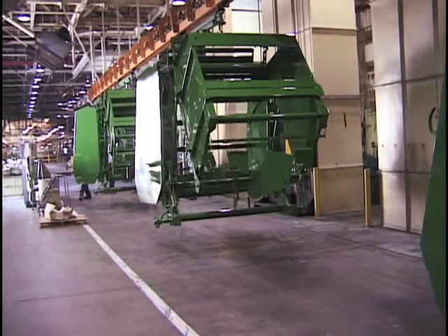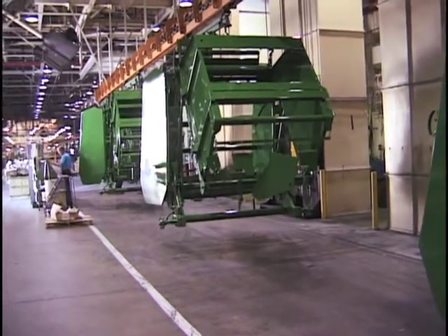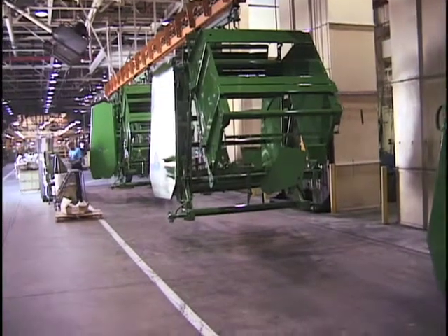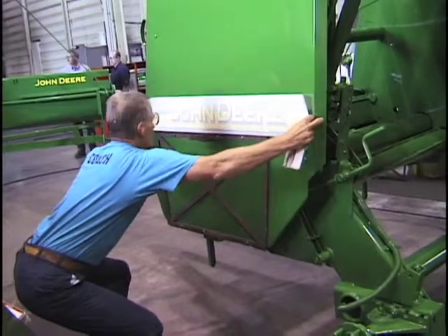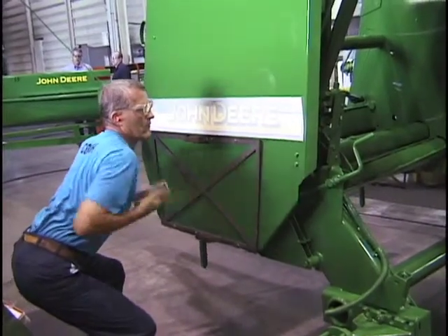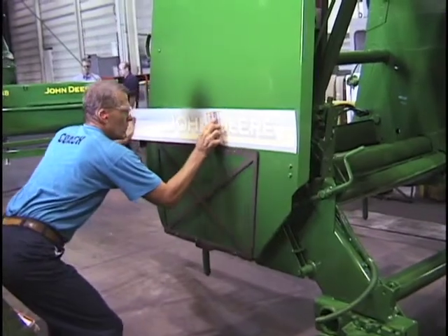After the machines leave the final bake oven, they travel along the conveyor to the decal area where Dick Geider applies the decals. Now you're watching the actual application of the decals onto the machine. You'll notice he starts the decal on and then he squeegees them out.